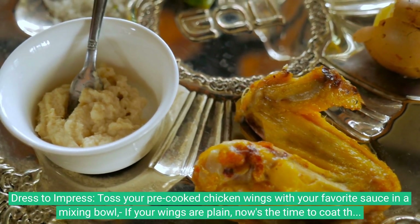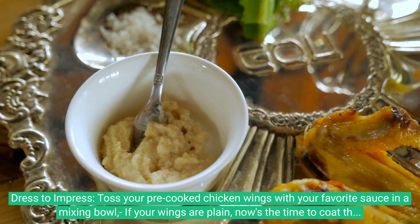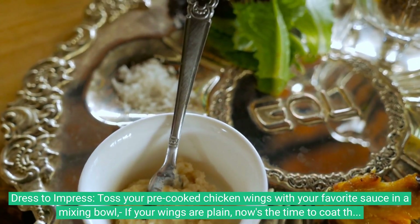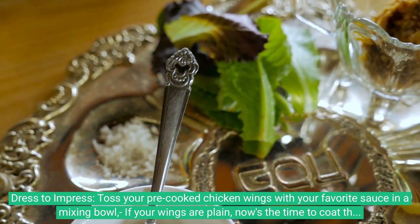Dress to impress: toss your pre-cooked chicken wings with your favorite sauce in a mixing bowl. If your wings are plain, now's the time to coat them in flavorful goodness. Ensure each wing gets an even coating — think of it as giving each wing a little hug with flavor.